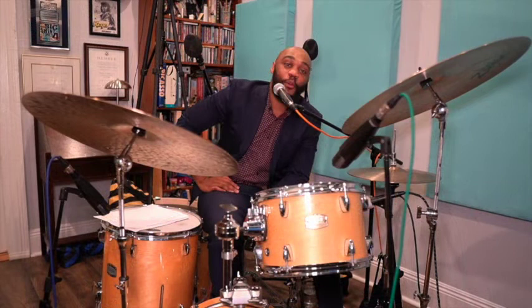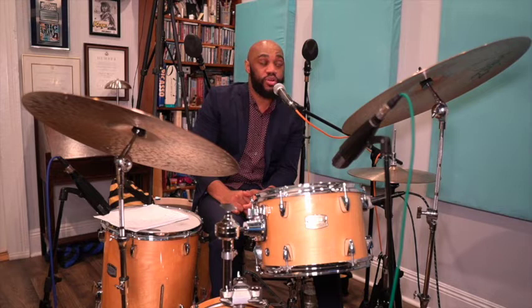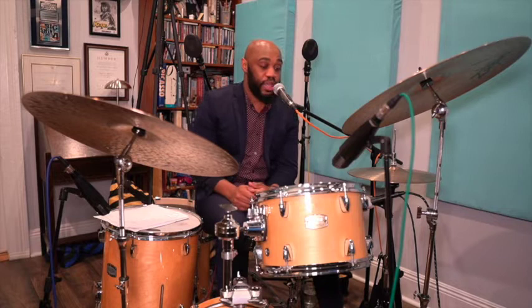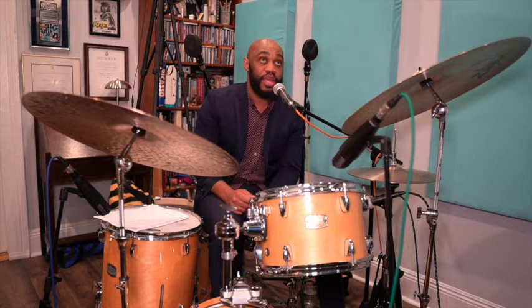Now we'll discuss drumming in a small ensemble and how that changes from a big ensemble. The small ensemble is smaller — the big band has about 20 or more people, while a small group might be a trio, quartet, or quintet. With fewer members, the drummer doesn't have to fill the low frequency as much; we allow the upright bass player to fill that sonic space. On the bass drum, we still feather — that's still a fundamental technique of jazz drumming — but the bass drum becomes more of a third limb, and we're able to comp more complex patterns.